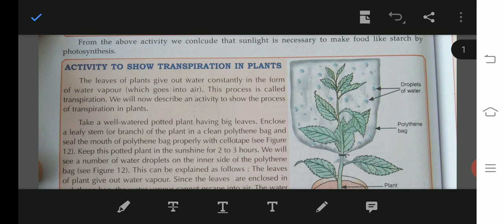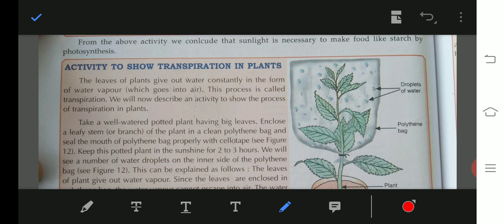Today we are going to talk about an activity to show transpiration in plants. What is transpiration? It means that the excess water from the plants is released through the stomata — we call this transpiration. The leaves of plants give out water continuously in the form of water vapour, and this process is called transpiration.